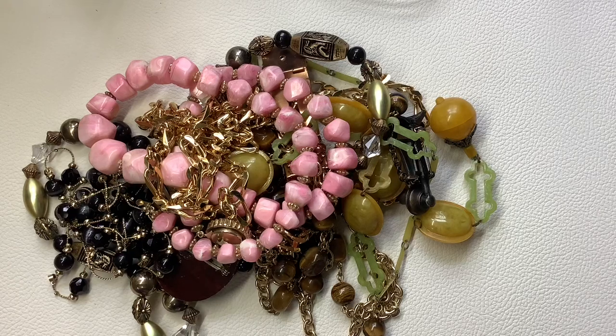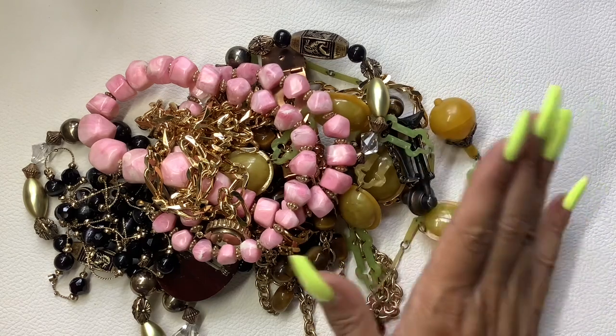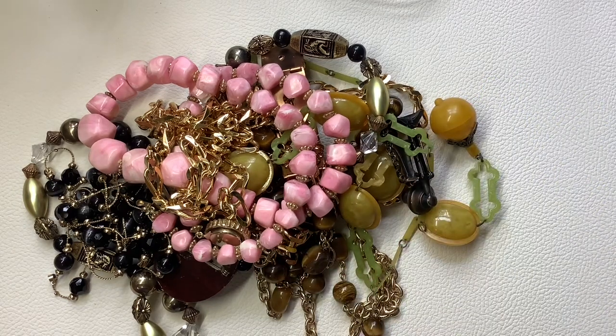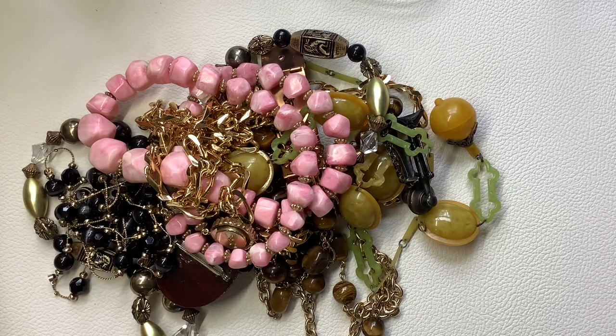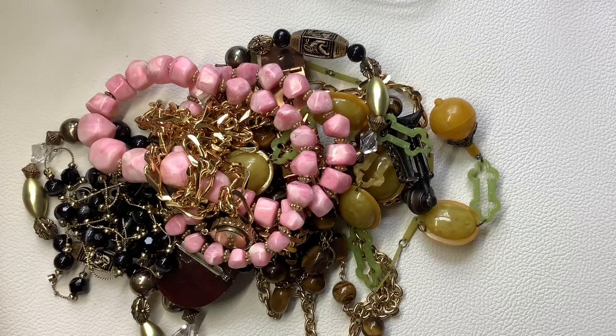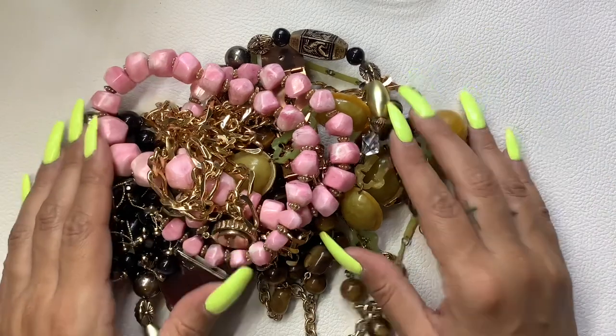Hey guys, it's Kristen with Another Chance Resale. Welcome to my channel — I'm a full-time reseller. This video is a two-parter. We're going to be looking at some jewelry I picked up at yard sales this past weekend, and also we are going to be opening a ShopGoodwill.com jewelry auction lot that I won. I won two or three of them and I don't know which is which, so it'll be a surprise for us both. But let's go through the jewelry I picked up at yard sales first.